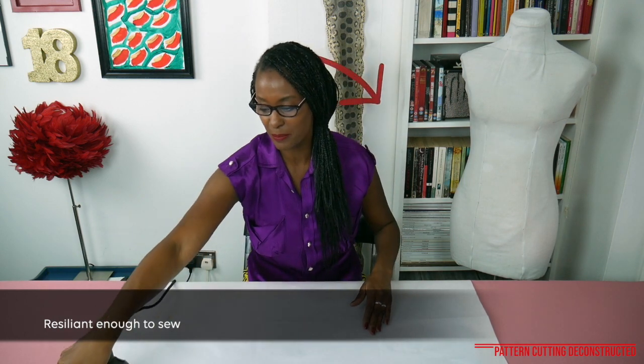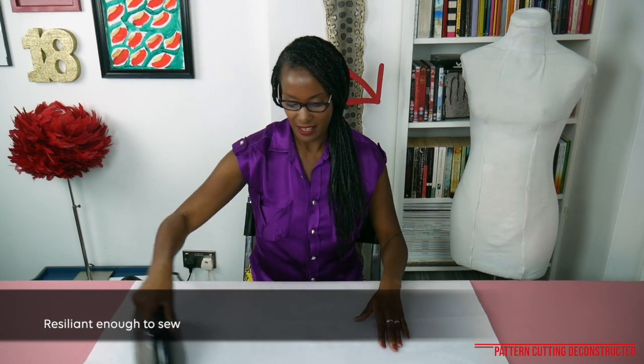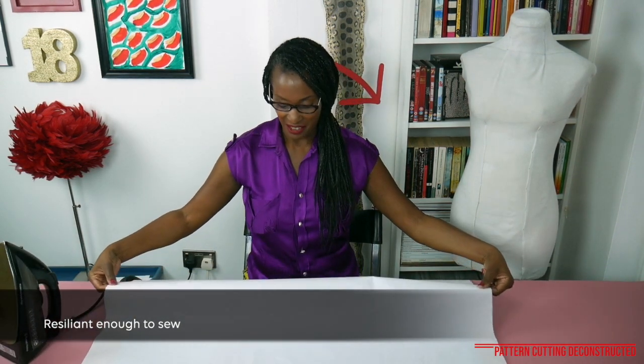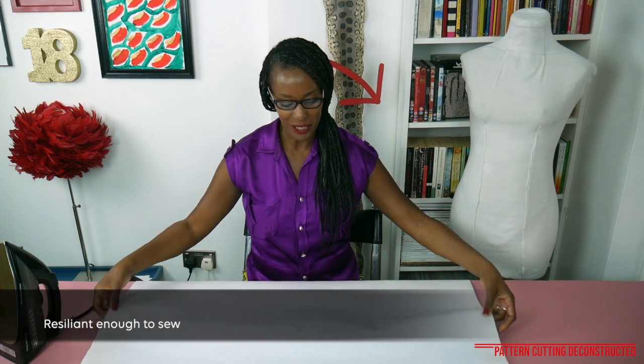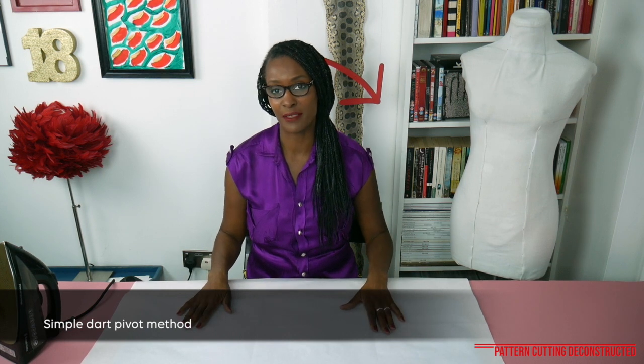So I got some sponsorship from them to launch the kit, and I can't really stop talking about it. Once you iron your creases out, we'll then proceed to use it to trace the block.